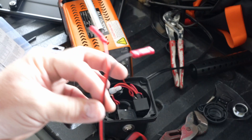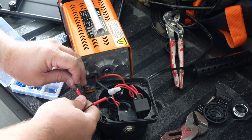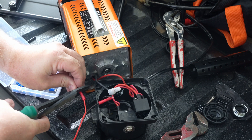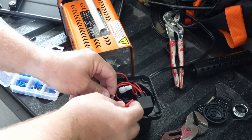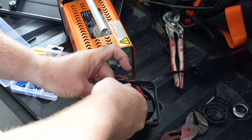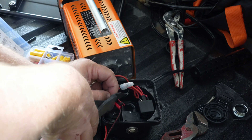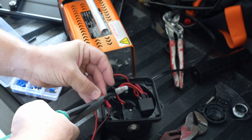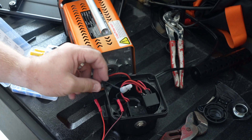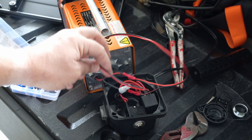I'm just using these two wires here. It doesn't really matter which end you connect these to, because all this is doing is basically interrupting the electrical signal in between the power and the compressor itself. Got that spliced in, so now what I'm going to do is drill a hole in the plastic here to run the wire through.